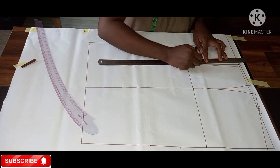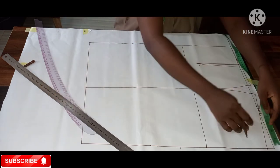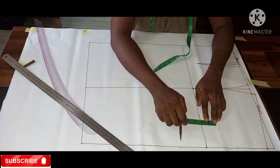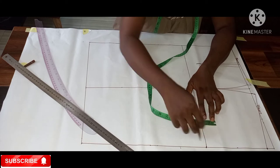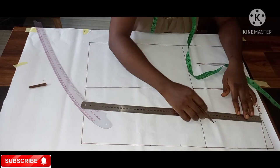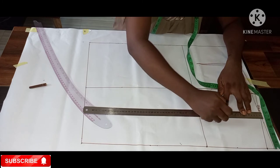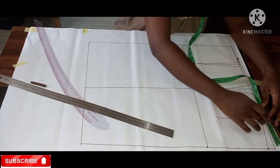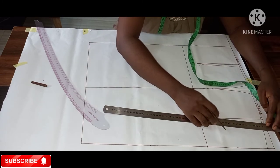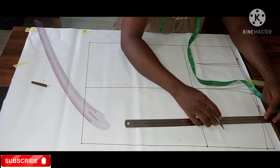I've done the back dart, now I'll do the same for the front. Coming in by four inches and going up by two inches from the hip line, just like I did at the back. I'll draw a straight line from the four inches, then take 0.5 on both sides in between that line, and connect it back to the dart line. Those are our darts.